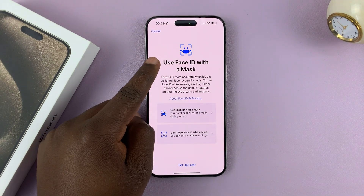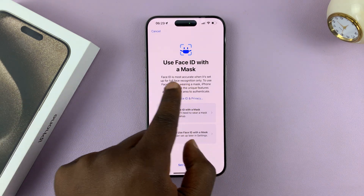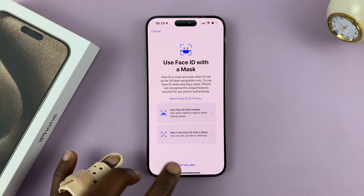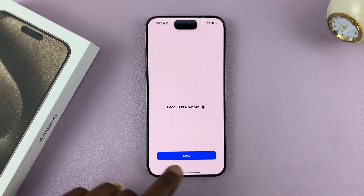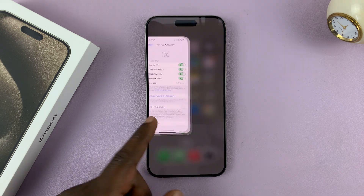This option is basically trying to make you do another face scan using a mask, so you can use Face ID with a mask. I'll skip that by tapping 'Set Up Later,' and my Face ID is complete. Tap on Done — it's really as simple as that.